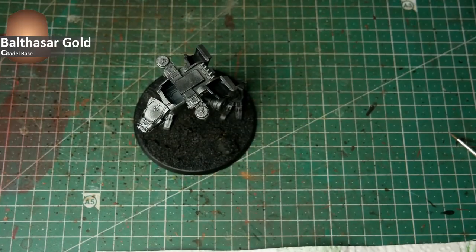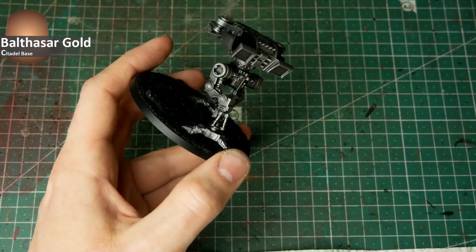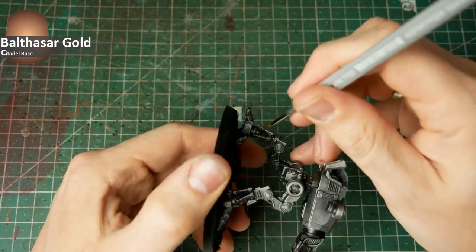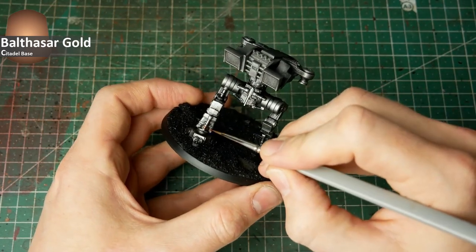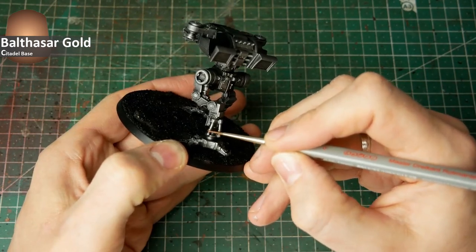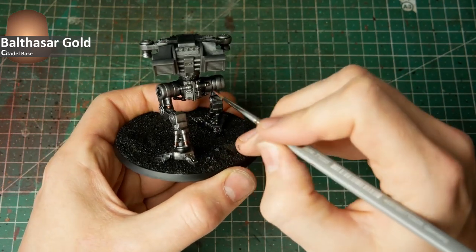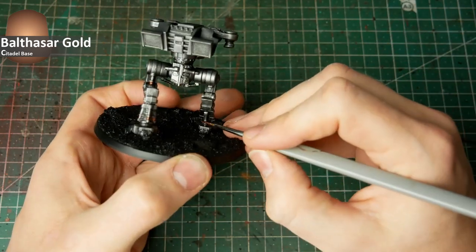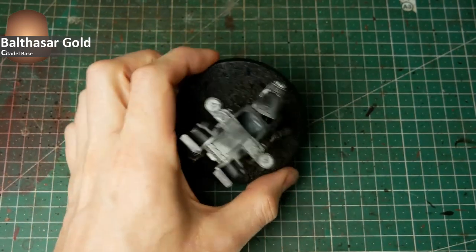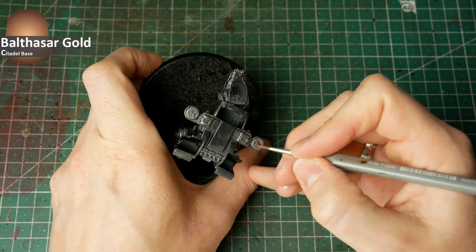After all these edges are drybrushed, I apply some Balthasar Gold — a reddish gold color — on elements like the pistons, the small aquilas on top of the shoulders, and small armor trims. On larger machines you can pick out other elements like hot air exhausts, cables, or tubes, but this Warhound Scout Titan doesn't have that many details to be picked out. Simply apply the color wherever you want these different colored textures to appear on your god engine.